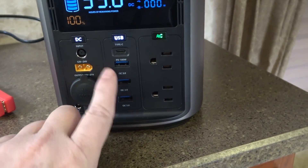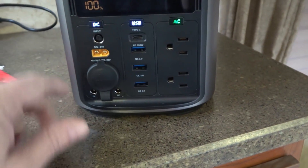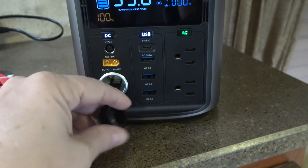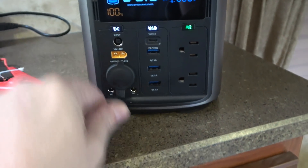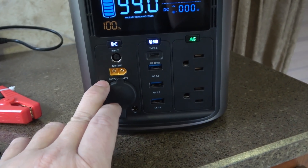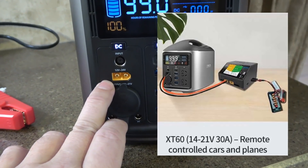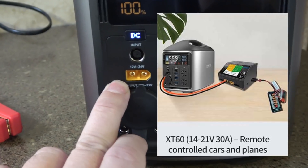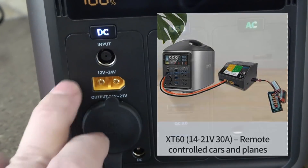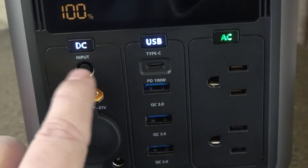You also have your normal USB outputs — there are three of them — and down here we have a cigarette lighter with a 10-amp output. There are also two 5-amp DC outputs, and then there's something I haven't seen before: an XT60 output. If you're into model planes, RC cars, or drones, this is used for charging them through this port, and that is actually a 30-amp DC output.